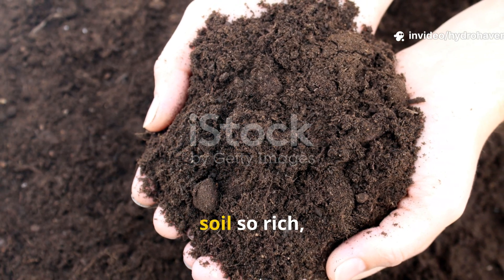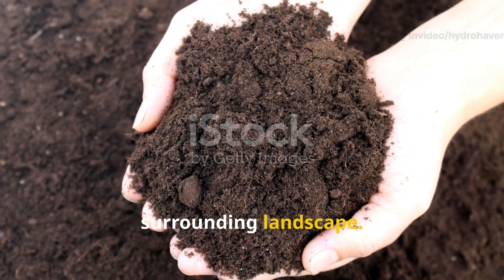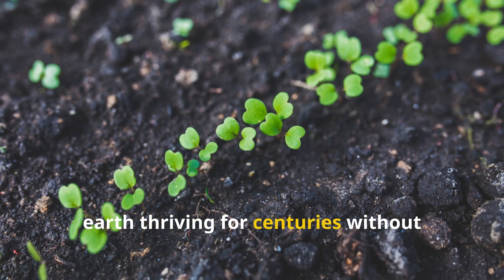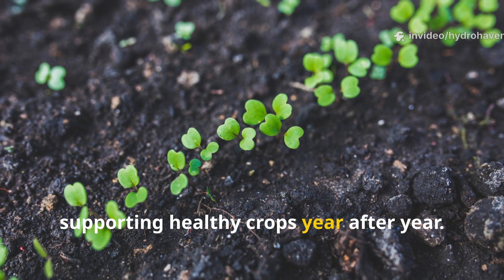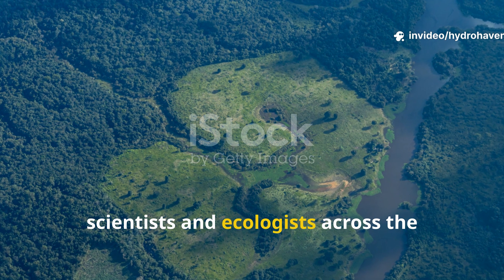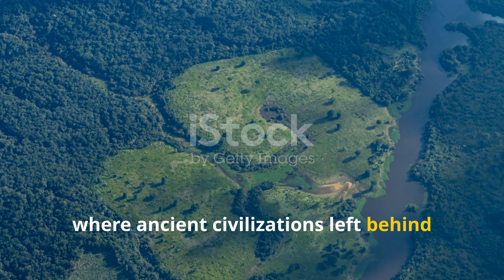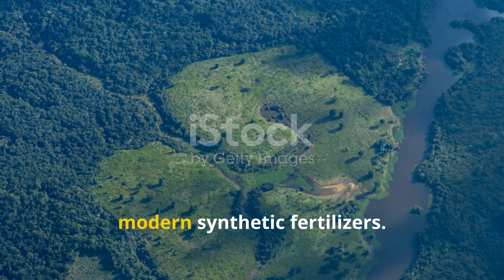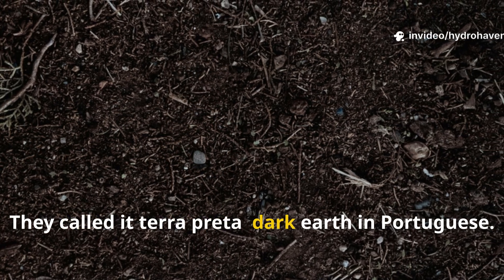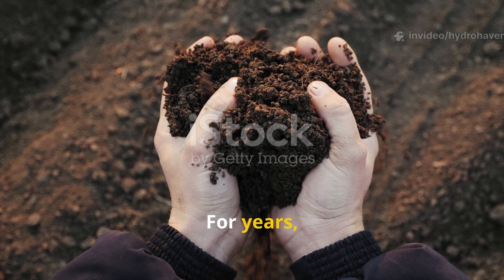Imagine stumbling upon a stretch of soil so rich, black, and fertile that it defies the surrounding landscape — not just once, but again and again. Patches of living earth thriving for centuries without chemical inputs, supporting healthy crops year after year. This was the mystery that puzzled scientists and ecologists across the Amazon basin, where ancient civilizations left behind soil so vibrant that it still outperforms modern synthetic fertilizers. They called it terra preta — dark earth in Portuguese.